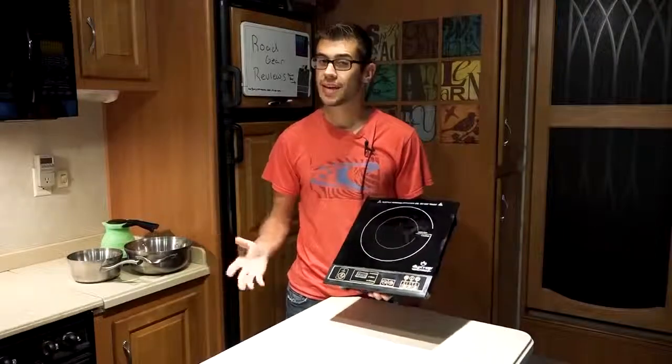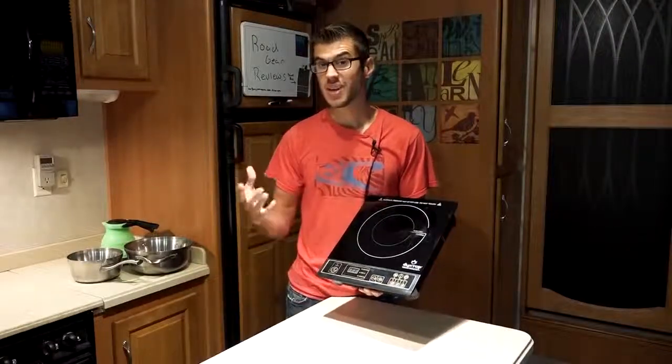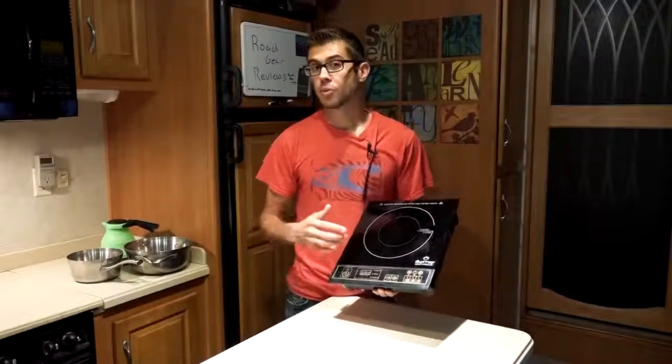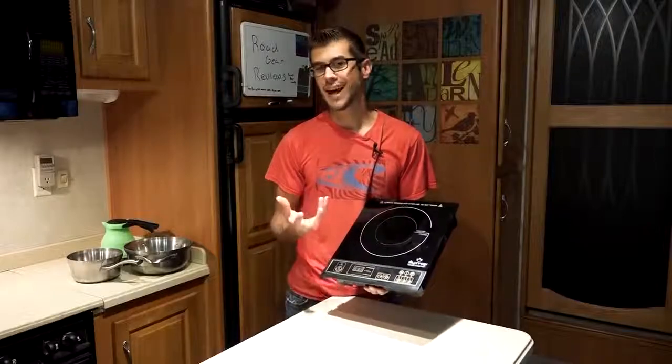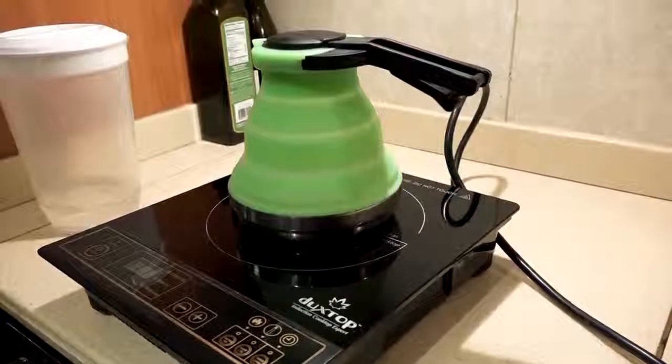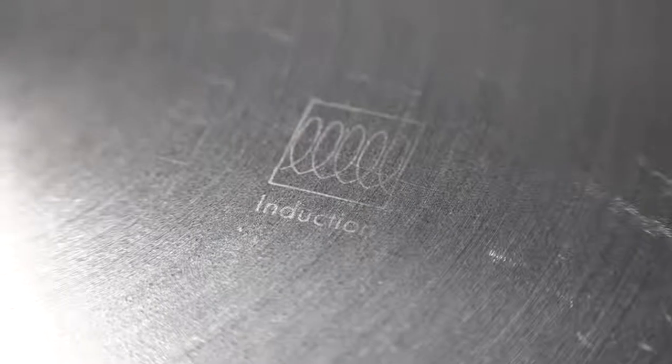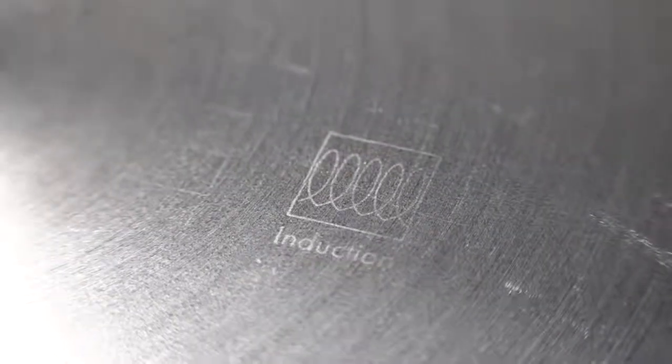This unit has automatic pan detection. When you turn it on, it's going to beep until you put something on it — it's actually not going to turn on at all until you put an induction-compatible pan on it. This does require induction-compatible cookware, meaning it needs to have a ferrous base at least. Stainless steel cookware inherently won't work, but many nowadays have a magnetic bottom added for induction compatibility. The material has to be ferrous and contain iron — so aluminum is not going to work on this at all.